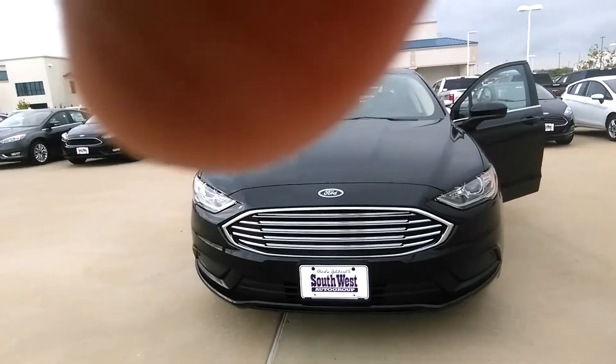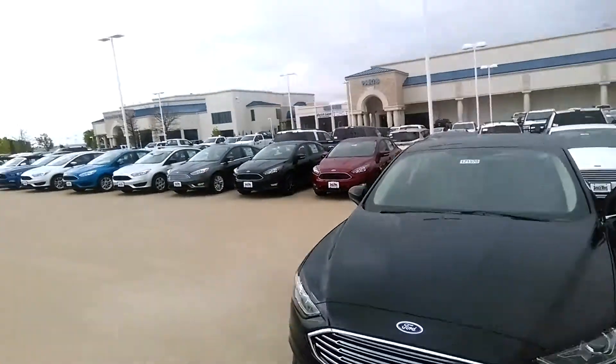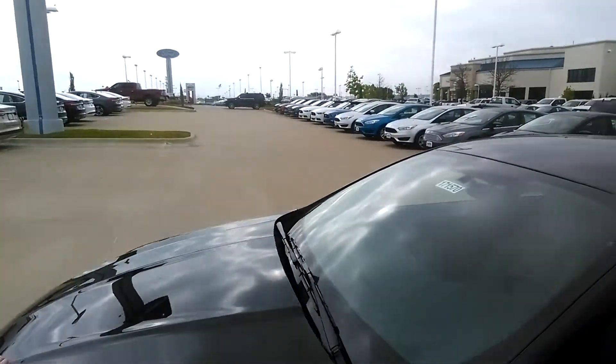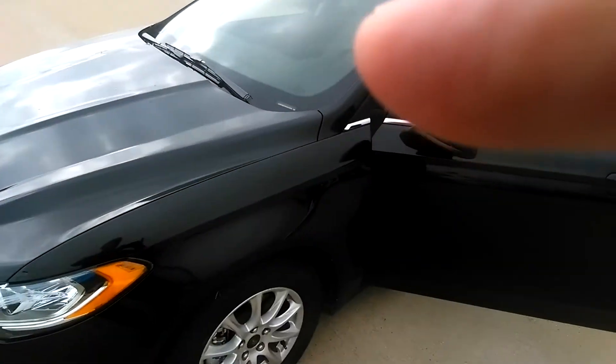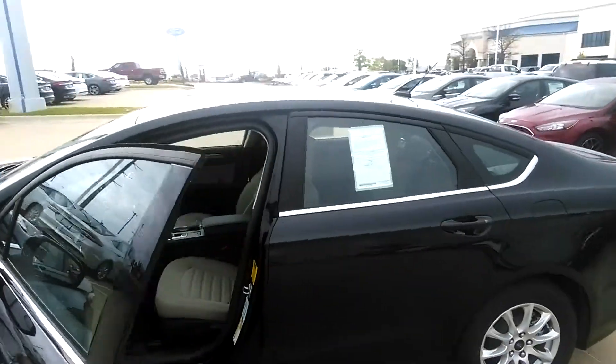Here's the front of the vehicle. I really like that look — it's got a really nice chrome grill. They've redone the front end and the front here is very aerodynamic. It's a really good looking vehicle. And then back around to the driver's side.